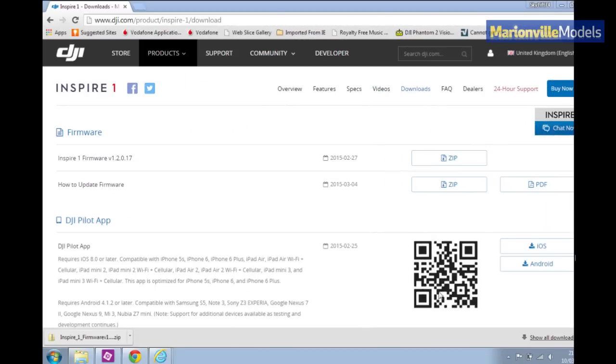First of all, you want to open up the DJI website, go to the Inspire product page, and then click on the download tab. There you'll find the Inspire firmware file under Inspire firmware 1.2.0.17.